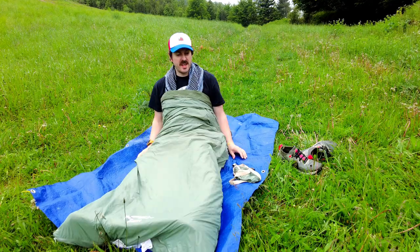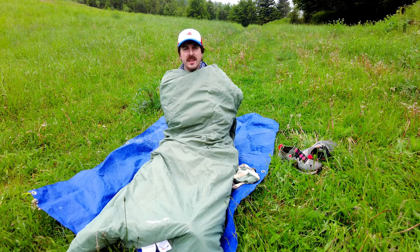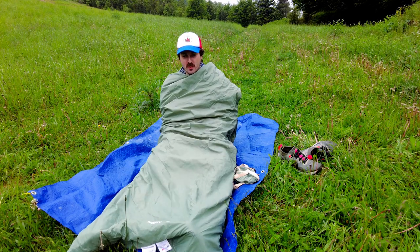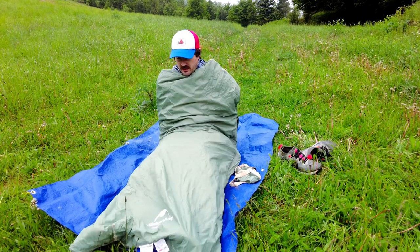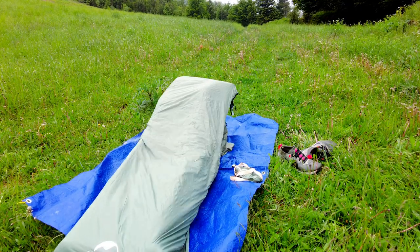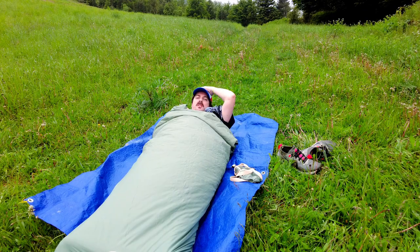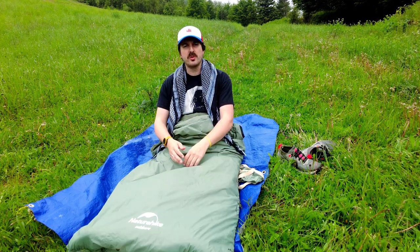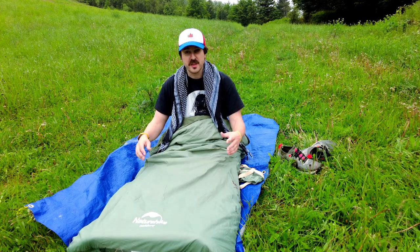It feels really comfortable inside — there's plenty of room to move my legs and body around. It is a cool day today and I'm only in my shorts and t-shirt, and by just putting this around me I am toasty and warm. The material feels very nice on your skin. My feet are at the bottom and it comes just about to my head — I am six foot two and there's loads of room in this. I'm very impressed with the quality, to be honest.